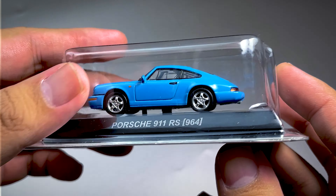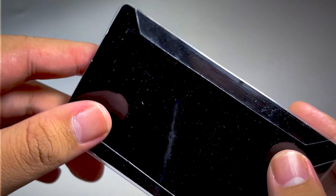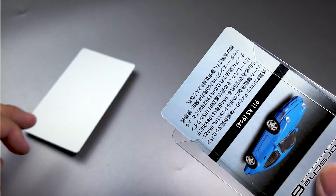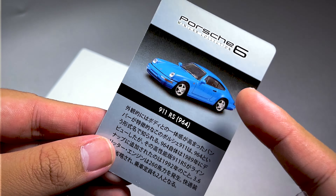Okay, kembali lagi bersama Mike T. Dagesta. So, today we are going to review sebuah Kyosuo ya guys ya. Biasanya Kyosuo mesti cuma bubbling seperti ini. Okay, ini dia Porsche 6 Mini Car Collection.